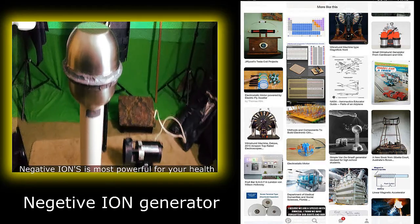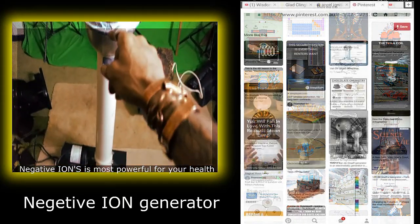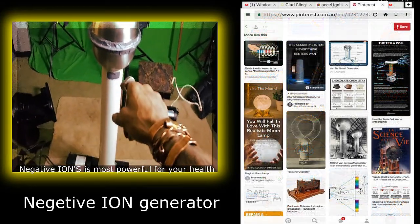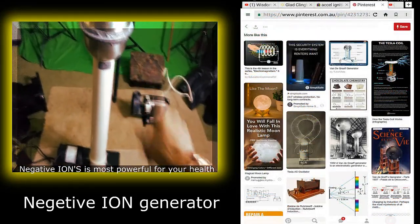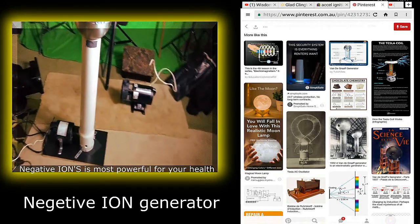I am not the scientist — you are. I'm not doing this for me. Don't wait on me to make your health better. You can do it yourself. Negative ions.